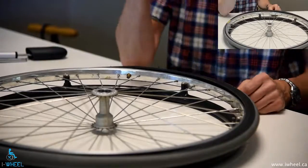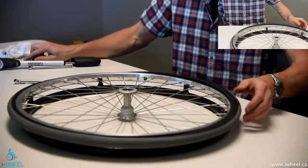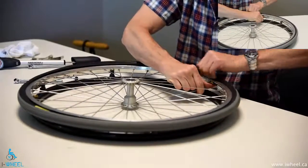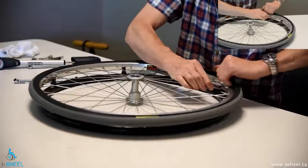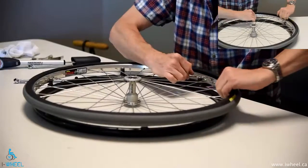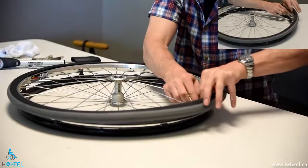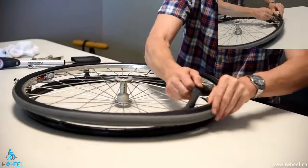Use the iron as little as possible. You really want to use your hands as much as you can because your hands aren't going to give yourself a second flat. So pull the bead off the rim, push the valve in, and then you can pull the tube out.